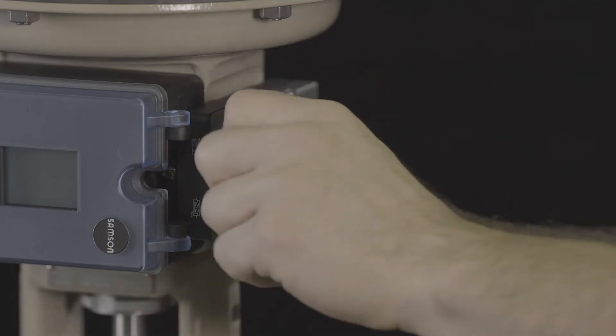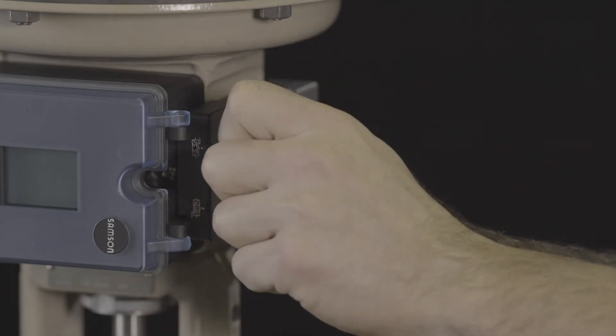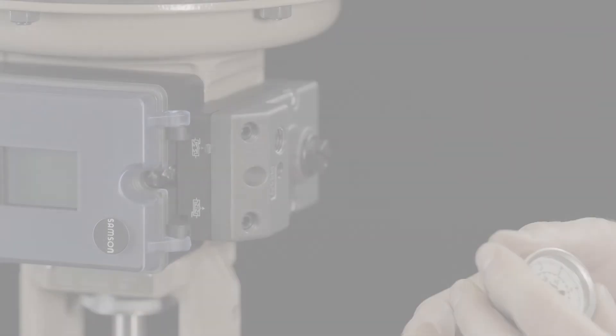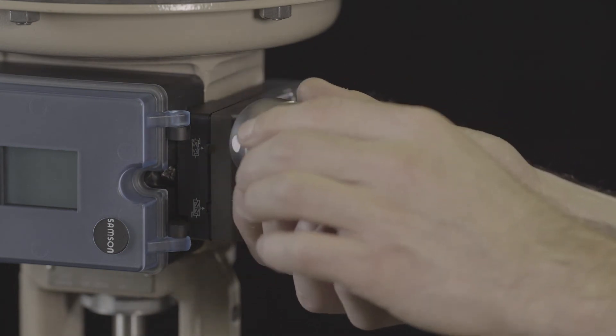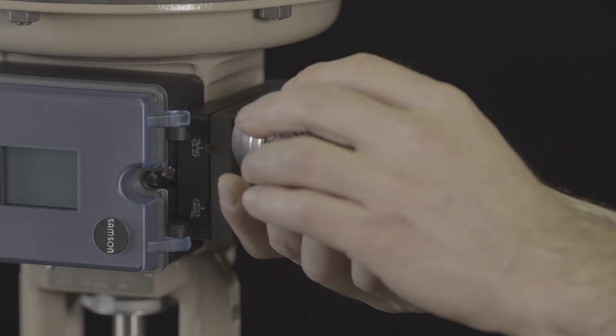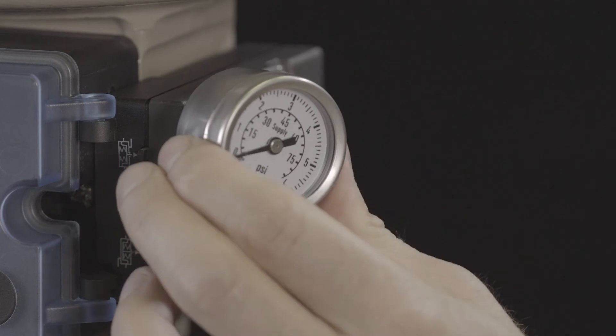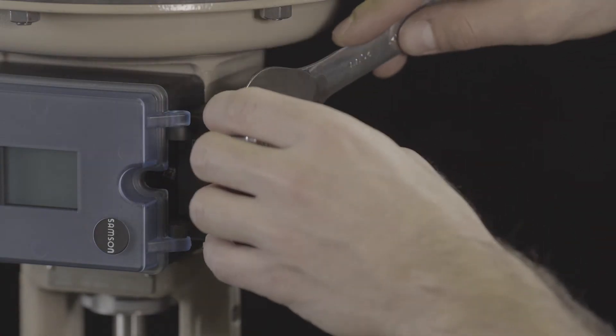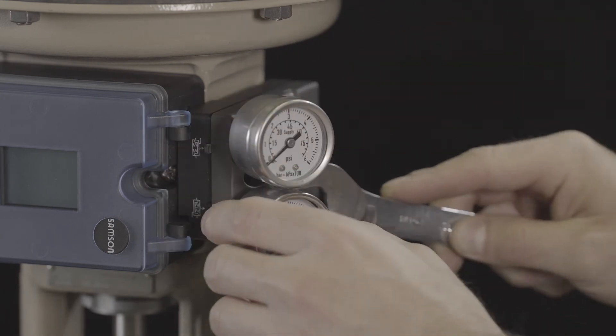Optional gauges can be mounted by removing the two plugs on the connection block. After removing the plugs, the two gauges can now be installed — one for air supply and one for the output signal. The included lock nuts will hold them firmly in place.